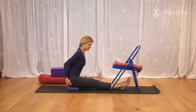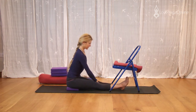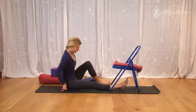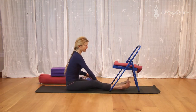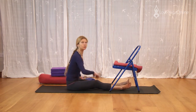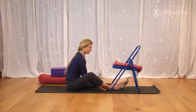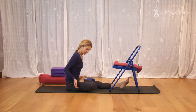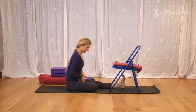Pull the buttock flesh out and back. Lift up through the chest. Ardha Baddha Padma Paschimottanasana. So this one I prefer to do seated flat. Now you're either going to bring the right leg up the thigh — the knee stays as low as possible, the thigh rolls, and the foot comes to the top of the thigh, like so.